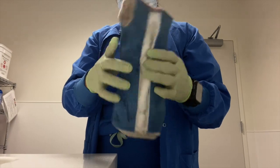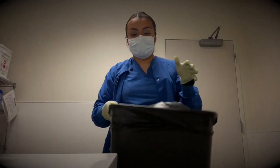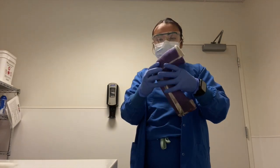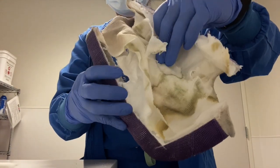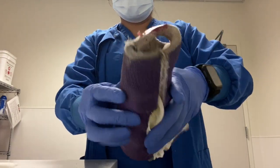A few moments later I also removed this long arm cast on a patient who had a both bone forearm fracture. This patient's injury happened on the monkey bars, so just take extra precaution when you take your kids to the trampoline or the monkey bars, because those are where injuries happen the most.